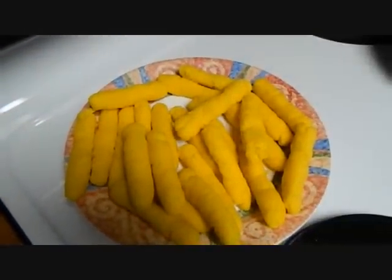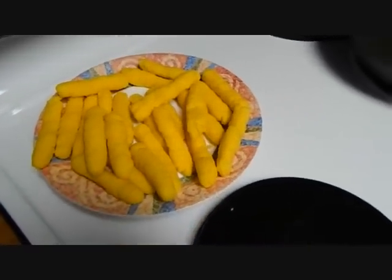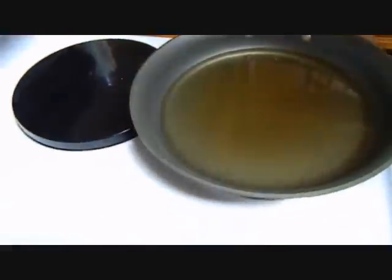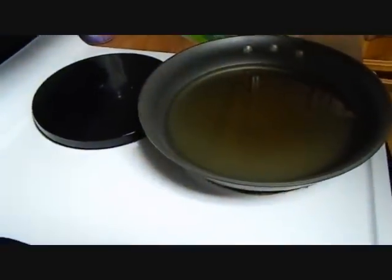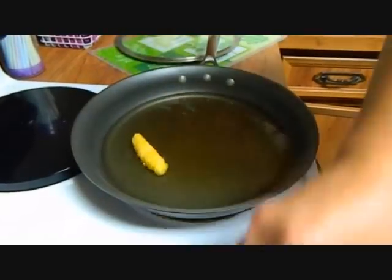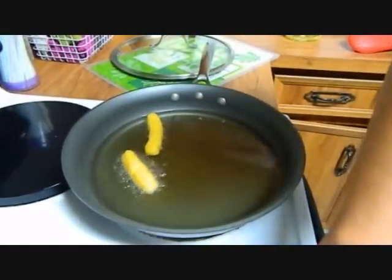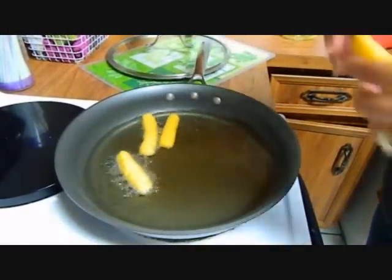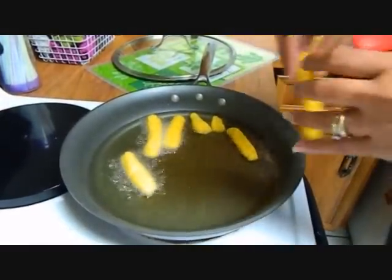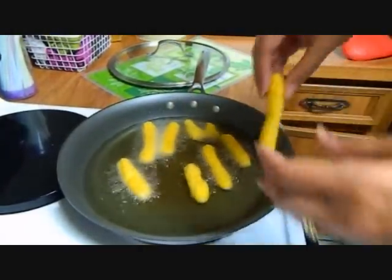Now we're going to fry them. I have the oil heating at 7 — my stove goes from 0 to 10. All we're doing is browning the surullitos because it's already pre-cooked cornmeal, so all we're doing is browning it. You're going to leave it a couple of minutes on each side until they brown to your liking.